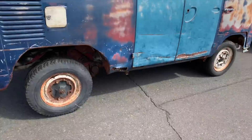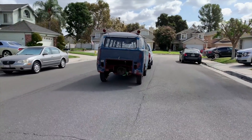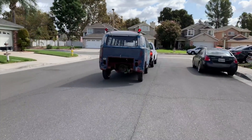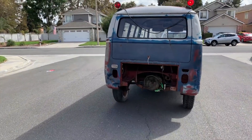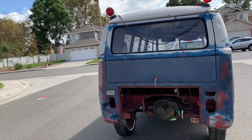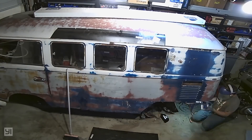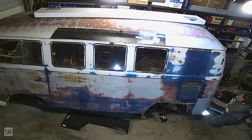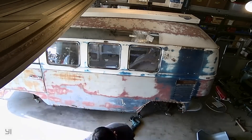I was able to find it not too far from where I live at a very good price because it was kind of in rough shape. It needed a lot of body work and a lot of rust repair - basically where you have to cut a bunch of metal off and replace it with new metal. That's what I've been doing for the past six weeks or so.